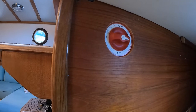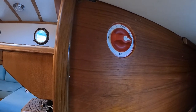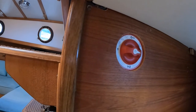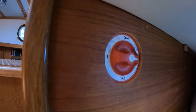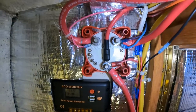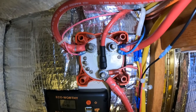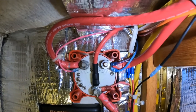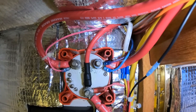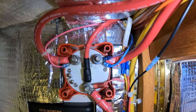We relocated the master battery switch to the side of the quarter berth area here, and we also recessed it slightly, mounting it from the back rather than top mounting it. By back mounting the battery switch, we were able to hide all of the cabling runs behind the bulkhead rather than having them peeking out on the front side.